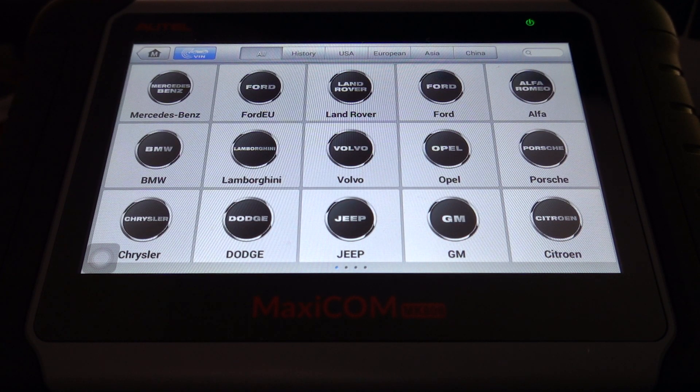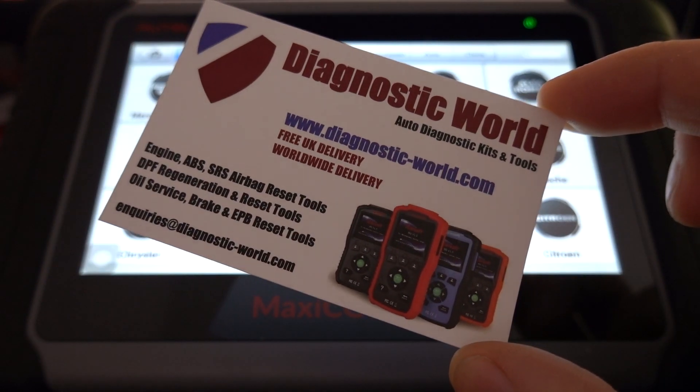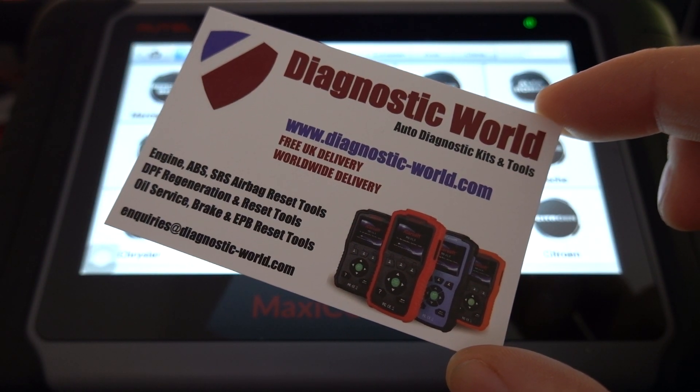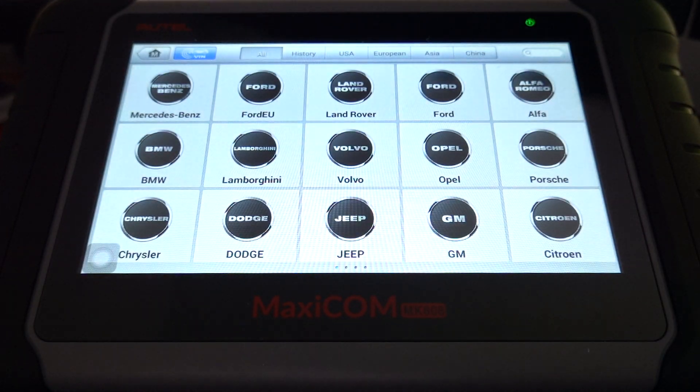Hi guys, thanks for tuning in to this car tech video. In this video we're going to do a short demonstration for the Autel Maxi COM MK808 kit. I'm going to show you the vehicle coverage for DPF regeneration for Volvo cars. So if you are looking to do a DPF regeneration and you're looking for a tool for your Volvo, this video will tell you whether it's suitable for your vehicle or not. The kit is available at Diagnostic World — www.diagnostic-world.com — and I will put a link to this kit in the description below this video.